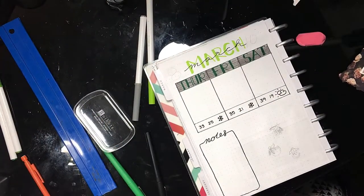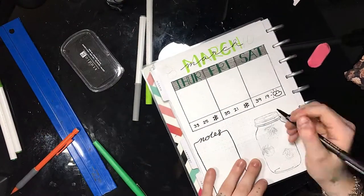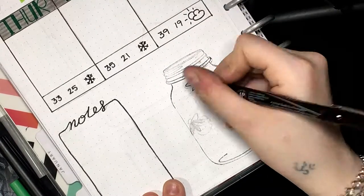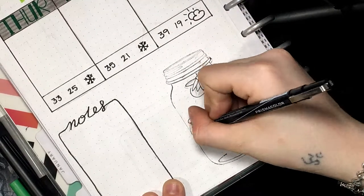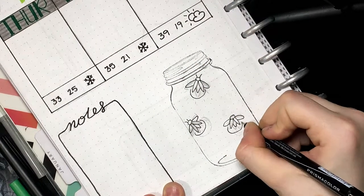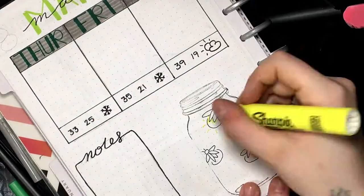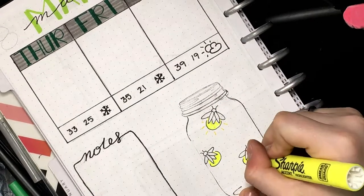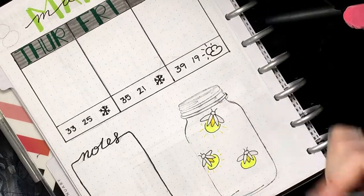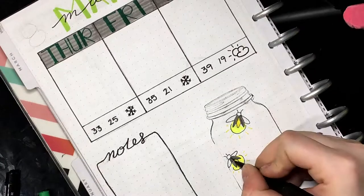I wanted to do something a little different, so I had this mason jar stamp and I decided to incorporate that in my journal. I don't know what made me decide to draw lightning bugs, but for some reason lightning bugs popped in my head, and I googled a picture and was like, oh, that's a little simple doodle I can do. So I decided to put lightning bugs inside my jar. It might have been the color yellow — yellow and green kind of go well together. Lightning bugs in jars are adorable. I'm using a gray Crayola Super Tip to color in the wings.